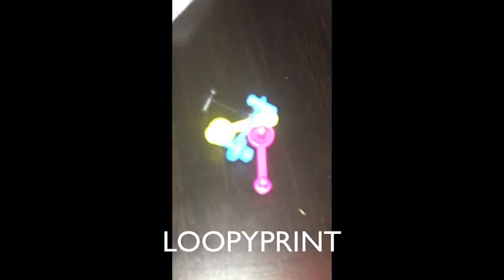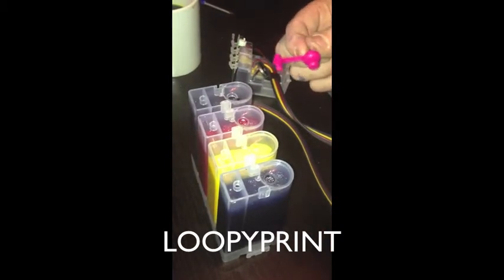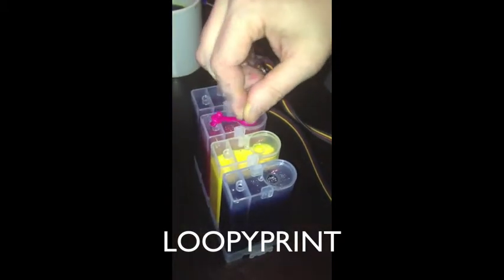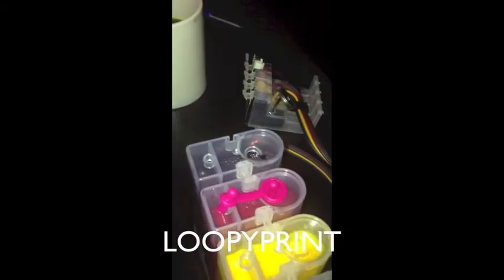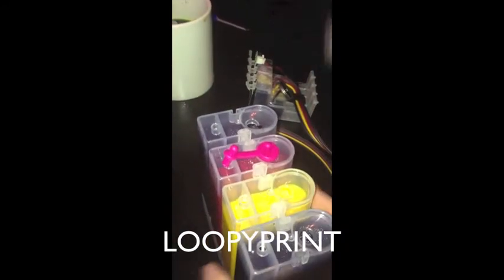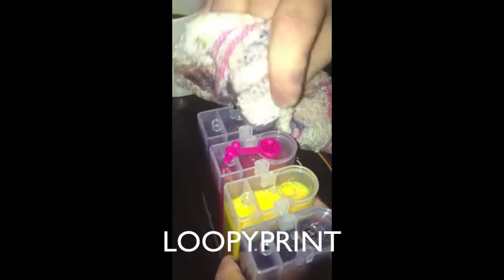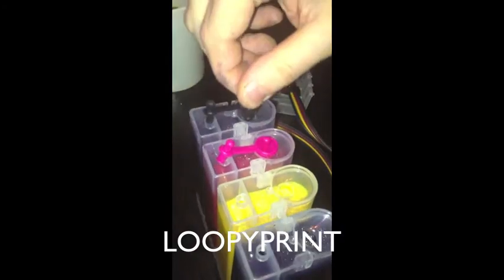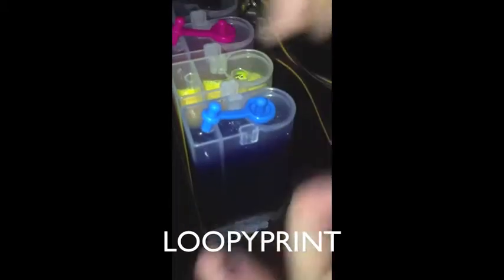Now get your four plastic rubber seals and we're going to put them in one by one. Select the right colour for the right one and put it in. These are the big ones — you need these in all the time. The only time you don't need these in is when you're refilling. Give it a good clean and make sure there's nothing left on there — no ink left on top. Now push all four plastic seals in.